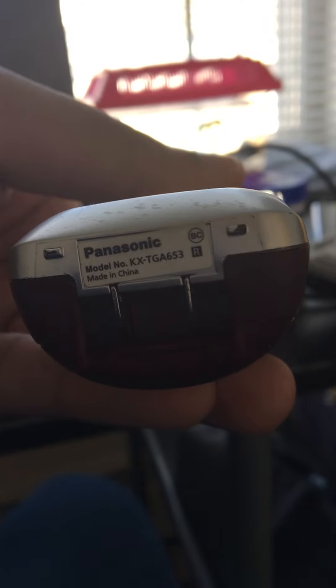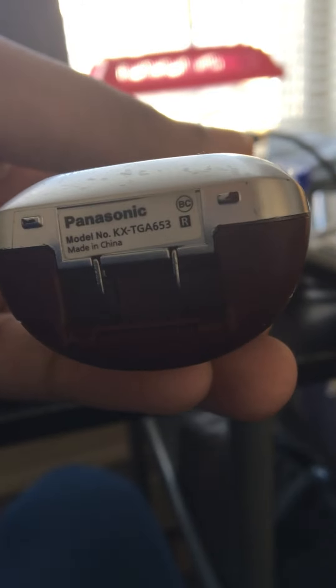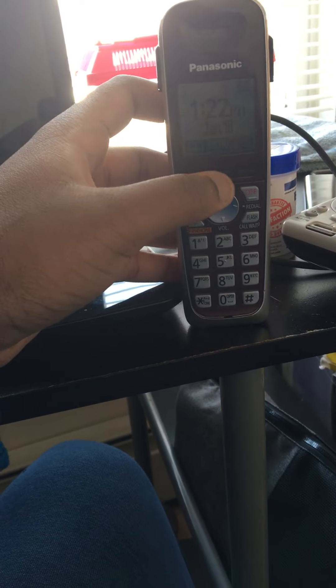KXTGA653 and we're going to be taking a listen to the ringtones.